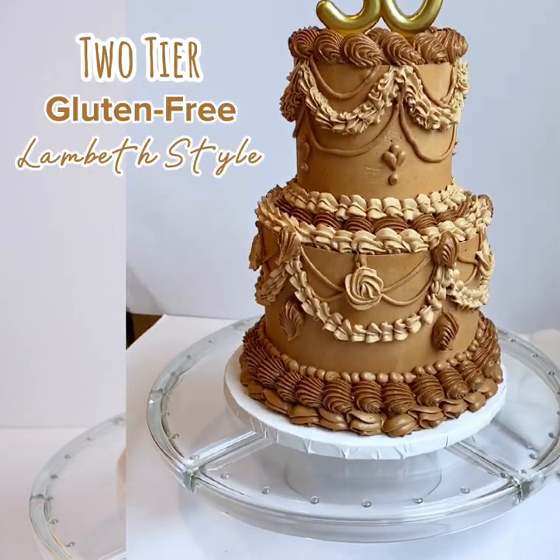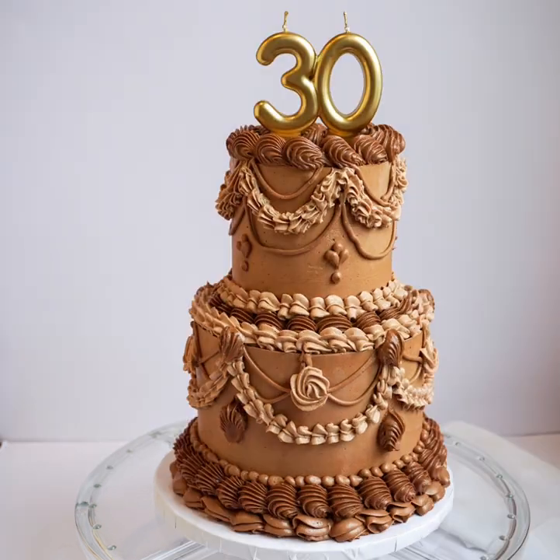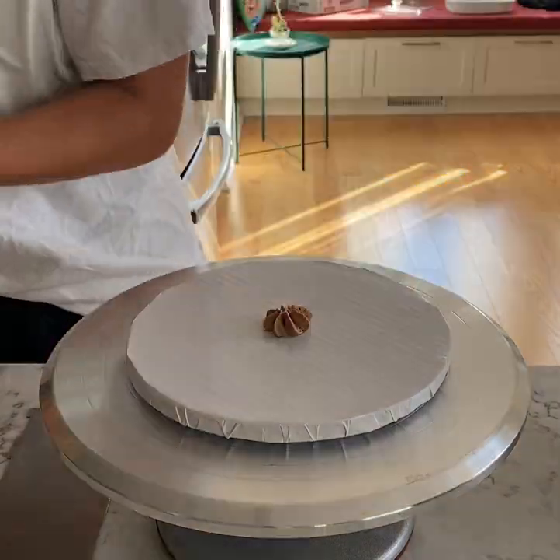Hey friends, welcome back. If you're new here, my name is Steph and today I'm going to show you how I made this two-tier gluten-free Lambeth-style birthday cake for my sister's 30th birthday.